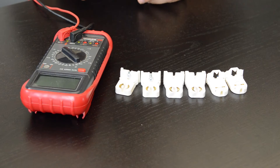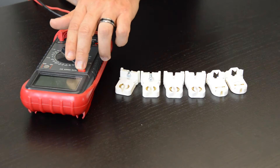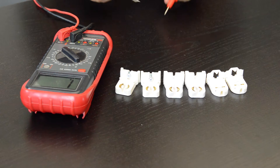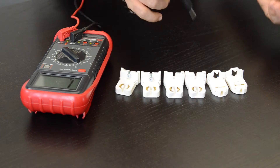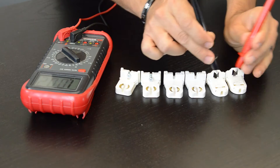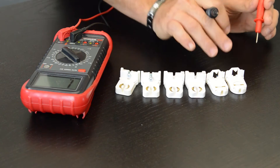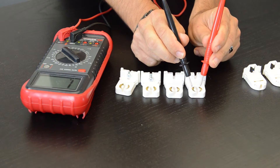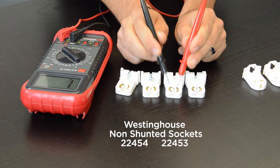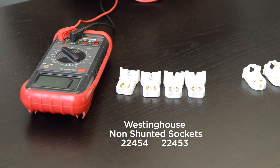For Type B installation, it's important to check for continuity to determine whether you have shunted or non-shunted tombstones. The best way to do this is with a voltmeter, checking for continuity. In this case, these tombstones are shunted, meaning there is continuity, and we cannot use them in a ballast bypass Type B installation. We need non-shunted lamp holders — here we're showing different models.